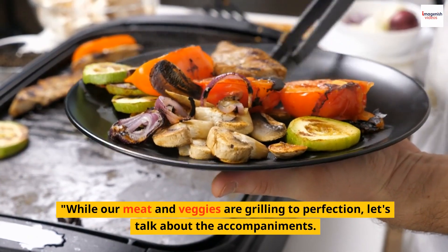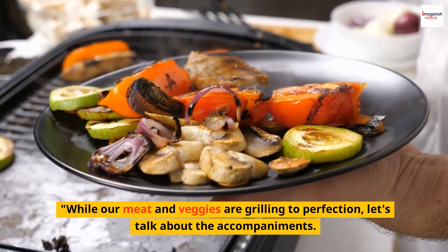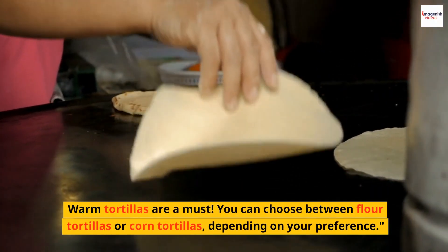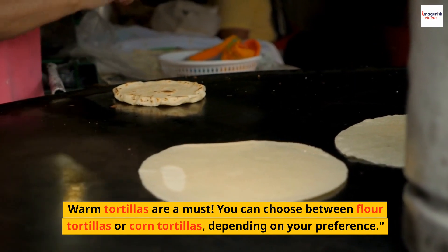While our meat and veggies are grilling to perfection, let's talk about the accompaniments. Warm tortillas are a must. You can choose between flour tortillas or corn tortillas, depending on your preference.